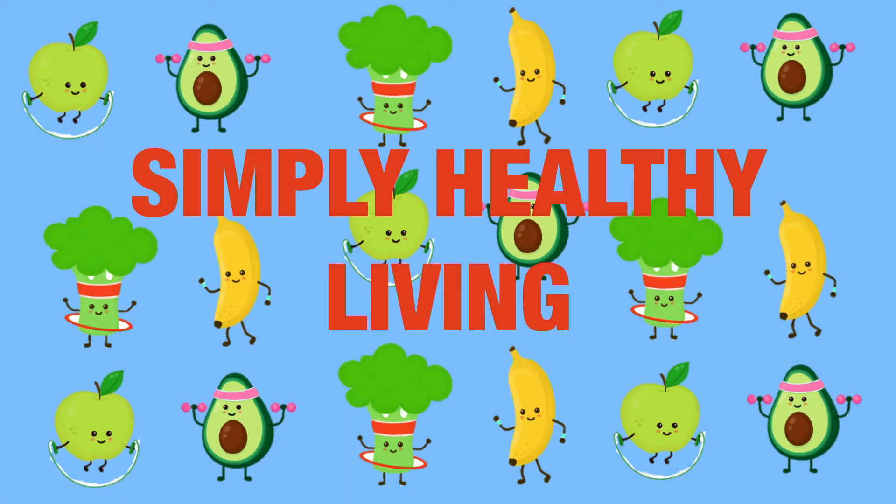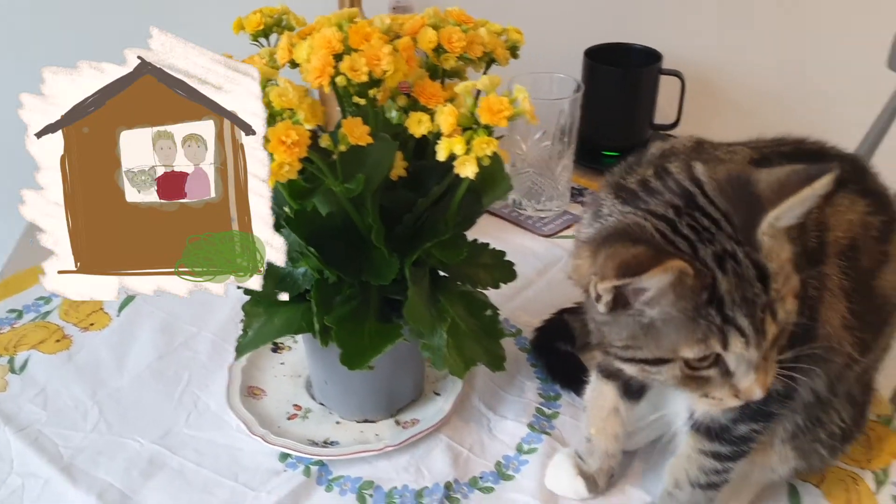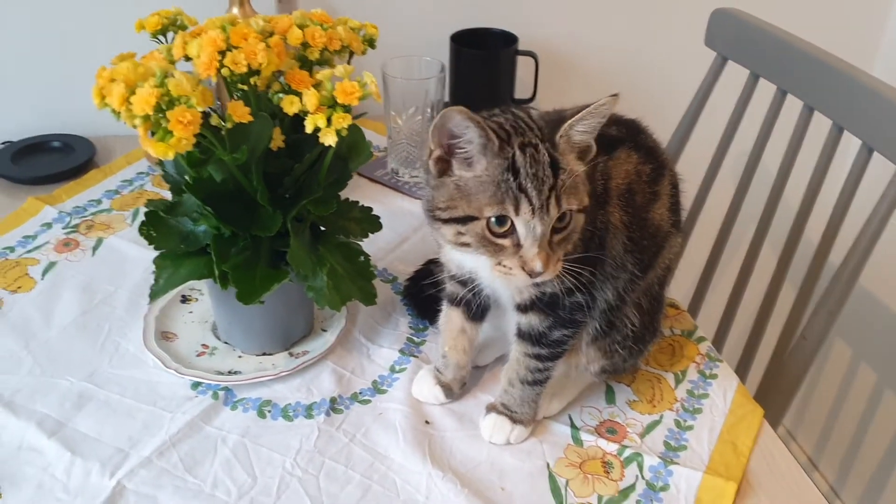Hello wonderful people of the internet! Welcome to Simply Healthy Living, the home of delicious food that is good for both you and the planet. It's Easter time and we're trying to brighten up our stay-at-home lockdown Easter with everything yellow, springtimey and lovely.